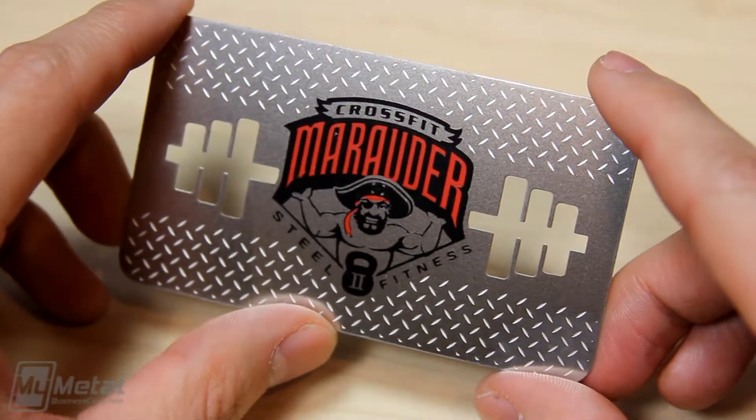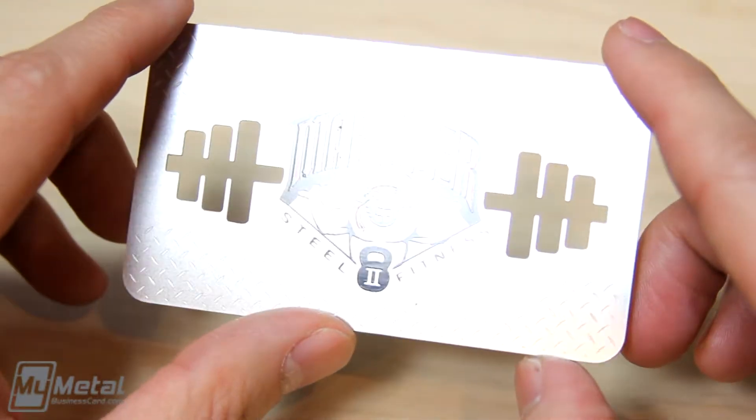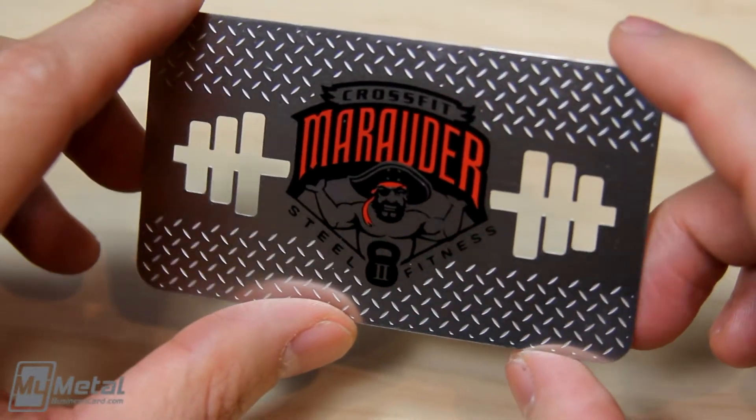Hey everybody, this is Charles from MyMetalBusinessCard.com. Today we have a really cool stainless steel card here that features two spot colors, our surface etching and die cut areas.